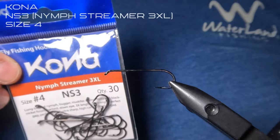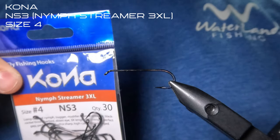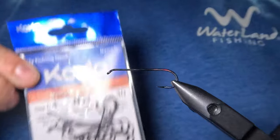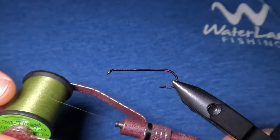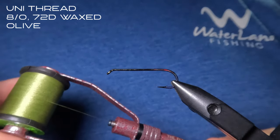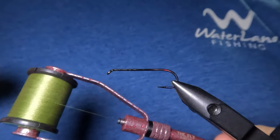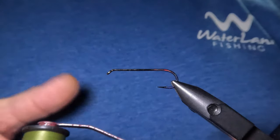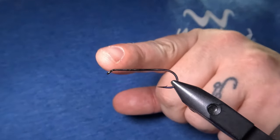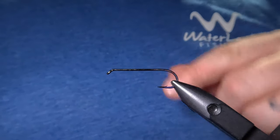Today we're tying on a Kona size 4 Nymph Streamer 3XL hook, but really any 3XL or 4XL streamer hook will be good for this pattern. My thread is an 8-aught or 72 denier unithread in olive — the color of the thread will be the color of your head, so whatever color you want your head to be, just use that color. To get started I'm just going to lay down a base layer of thread from the eye down to the hook's bend.